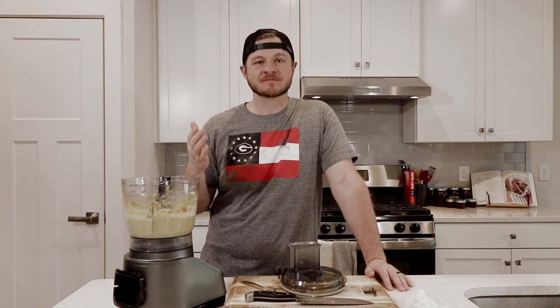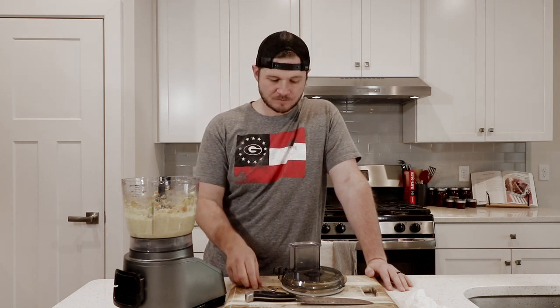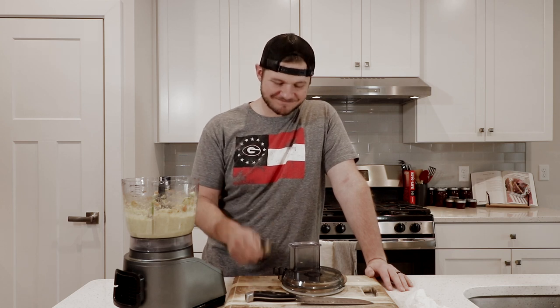If you guys want to check out another video go ahead and click right here and watch that. And if you haven't subscribed yet, please subscribe — it makes it all worth it. Thanks for watching.